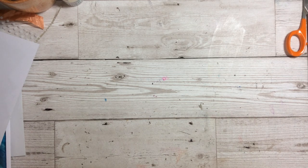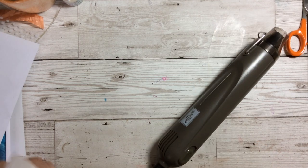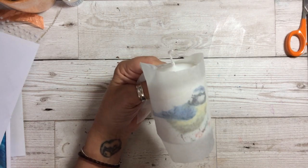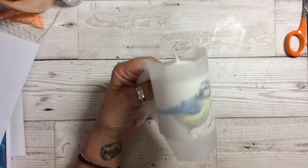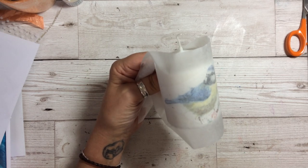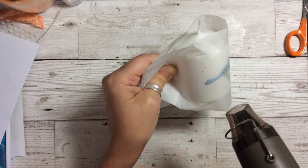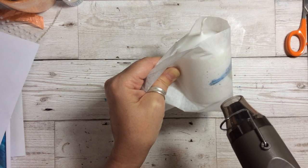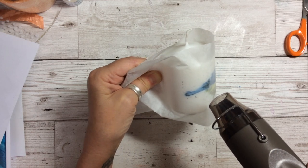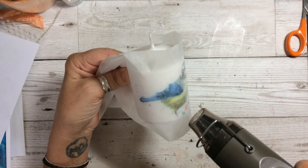Then we are going to get our heat tool. I have the Stamping Up heat tool, but any heat tool you've got will work. Turn it on and allow it to heat up first — if you allow it to heat up first then it's quicker to actually do the process. Once it's heated up, you are going to put it against the candle and you will see that it will start to melt through. Just run it through — you need to do it fairly quickly and not stand on one area for too long.